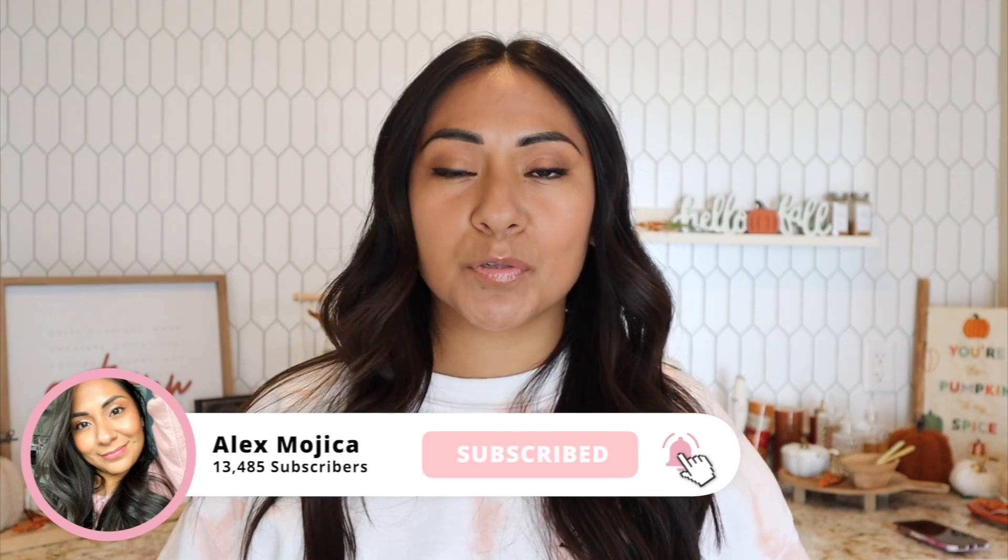On today's video we are going to do the crowd favorite — it's the pumpkin cream cold brew. I know some of you inquired about the pumpkin spice latte; I will be doing that eventually, but my personal favorite is the pumpkin cream cold brew, so that's what we're going to do today. This recipe is super easy and it is obviously Starbucks inspired.